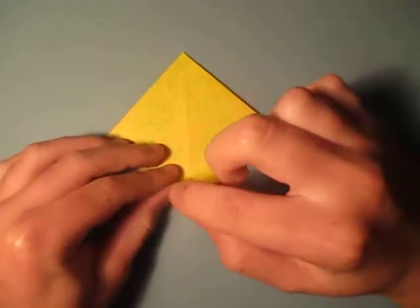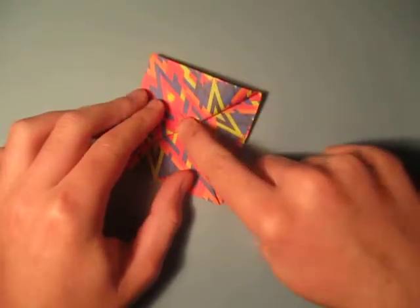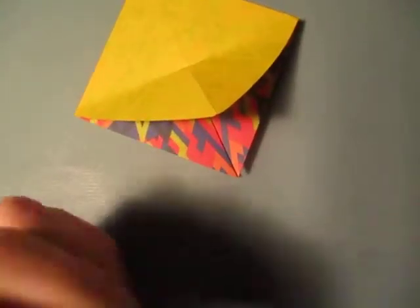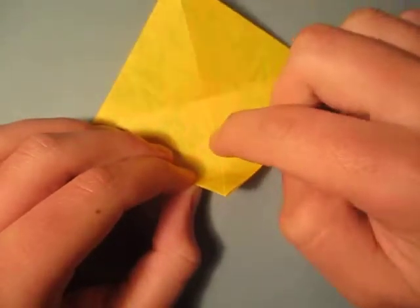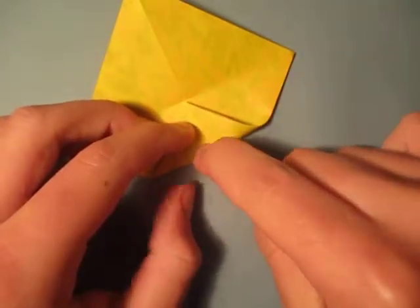Now let's fold this point to here, but we're just going to make a pinch in the middle, like that. And unfold. And we're going to fold this point to here — so the intersection of the pinch mark and the crease. And just make another pinch mark.